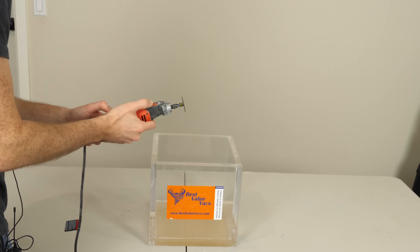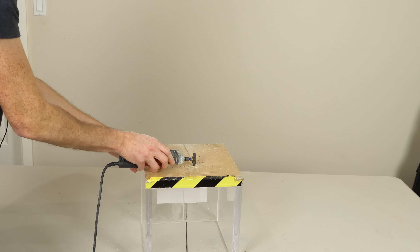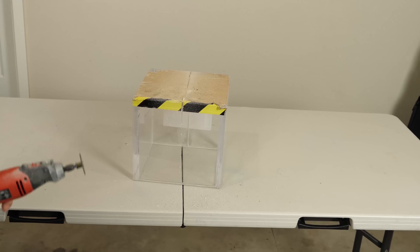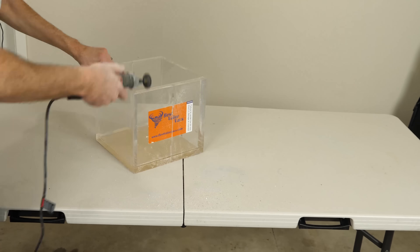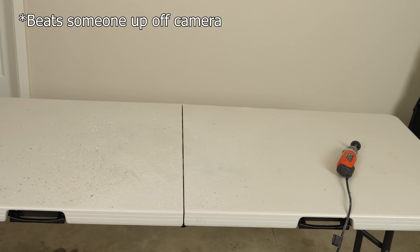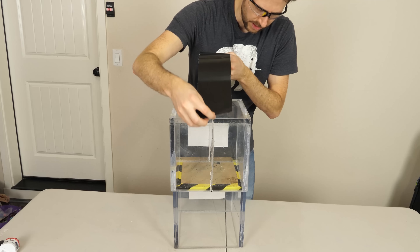First we have to cut this thing in half. That was tough to get through, but we did it. It's not a very pretty edge, but okay — here we go. Let's put the flex tape on.